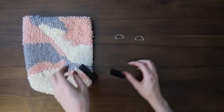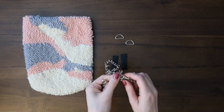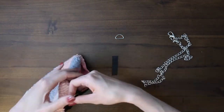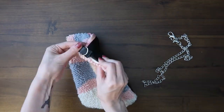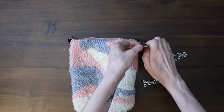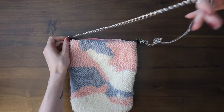Here I have two D-rings and two strips of two-and-a-half inches long by however wide your D-rings are — those are strips of leather. I also have a chain with some lobster claw clasps. I'm just going to fold those two strips in half with one of the D-rings on it, sew it to the side of the purse, then just clip on your chain and you're ready to go.